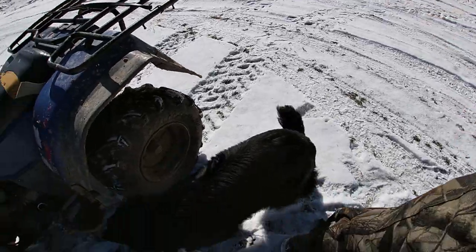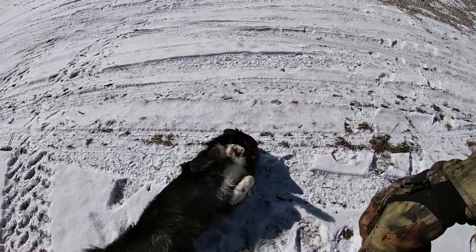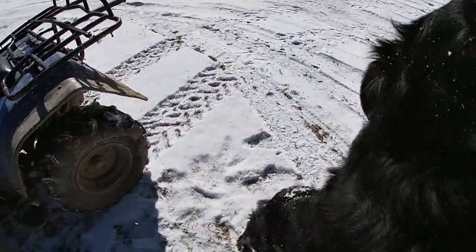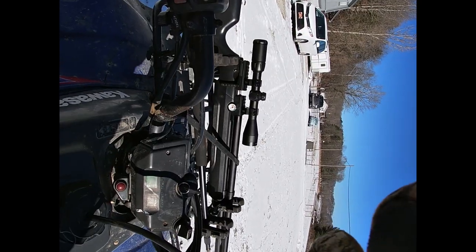Hey, what are you doing? This is Roxanne, isn't it? What are you doing? You're on the wrong side of the road. You want some attention, don't you? You've been getting adventurous. I saw her a really long way from home. You better go back home — your cow's going to miss you. Roxanne!